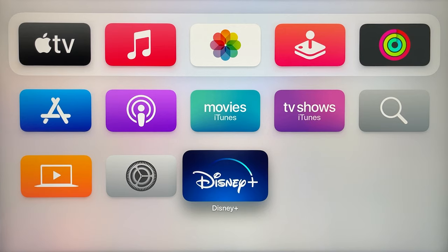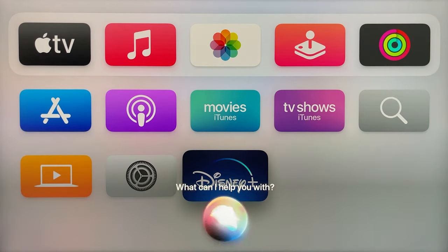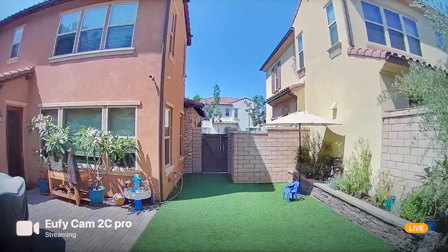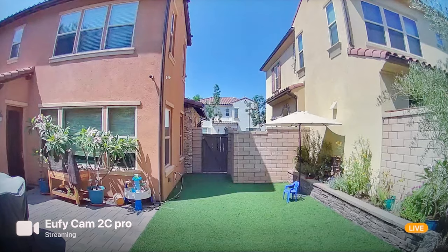You can also push the microphone button on your remote to bring up Siri. So I can just push and hold that button down and ask, for example, to show me the Eufy Cam 2C Pro. If there's a specific camera that you want to take a look at and you don't wanna flip through the menu, you can just hit the Siri button on your remote and specifically ask for that camera.